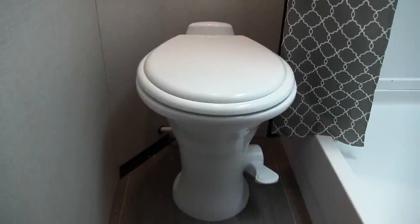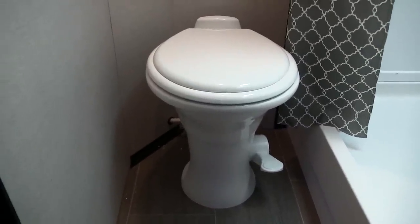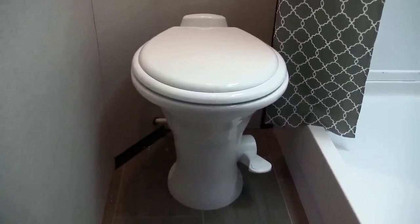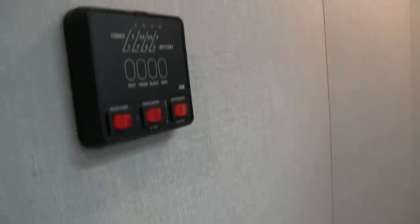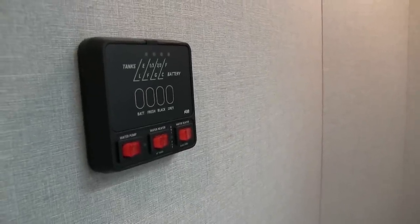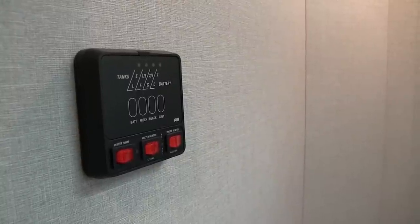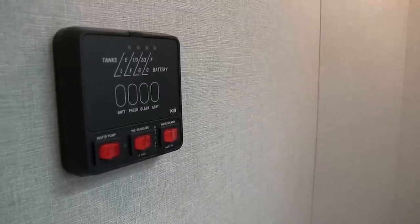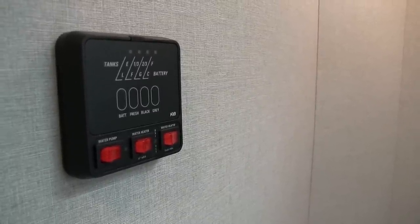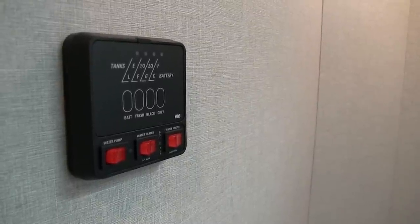Let's take a quick look at the bathroom. Right down below you have your foot-flush lever toilet. Even though it does add a little weight, they went with a porcelain bowl because it's a lot easier to clean and higher quality. On the side wall, this is where your tank monitoring panel is — you can check all the levels of your fresh, gray, and black tanks as well as battery levels. This is also where you'll turn on your water pump and your water heater, which runs off both propane and electric and you can turn both on simultaneously for faster recovery.